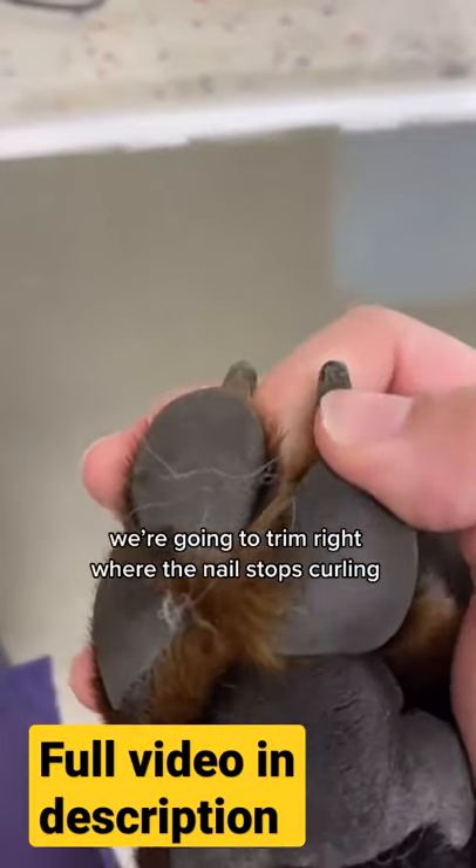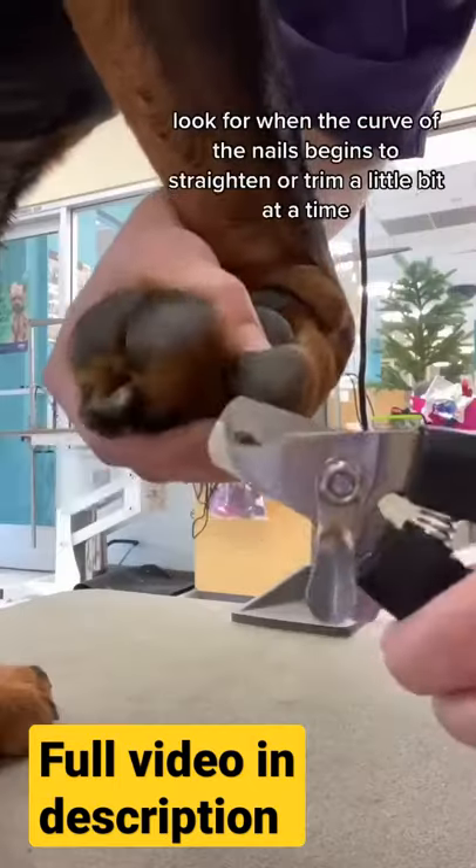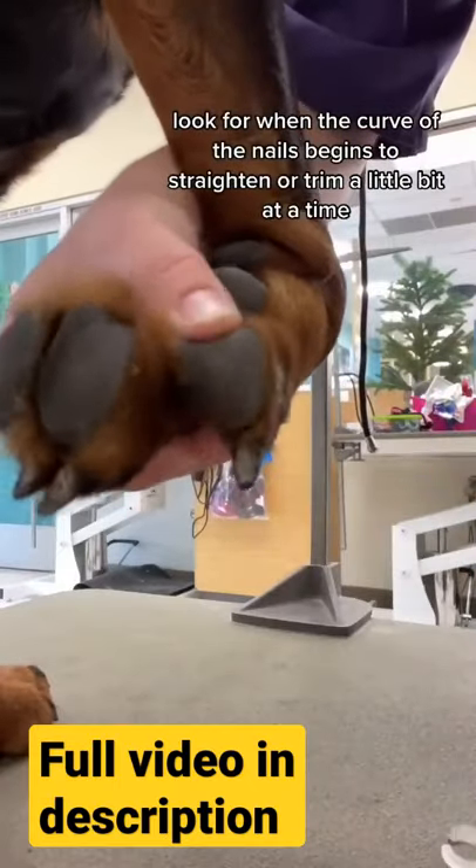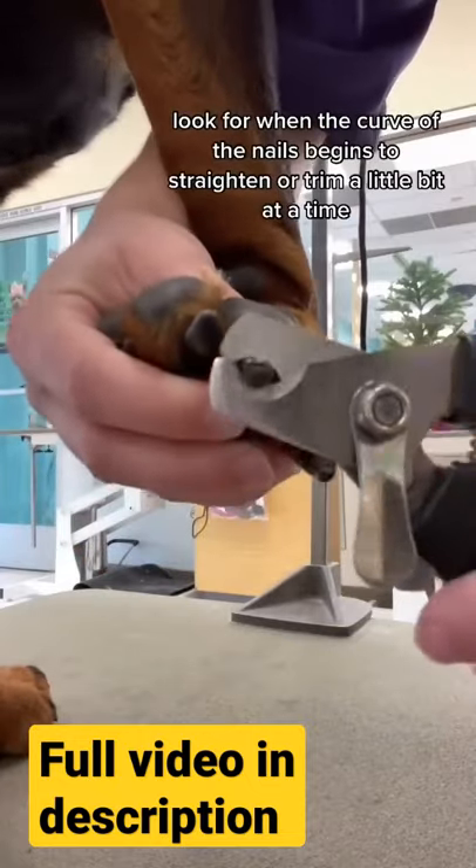Here's how to trim dark nails on a dog. You're going to look at the nail and you'll notice there's a curl, and right where the curl starts to straighten out, that's where you want to trim. That's usually where their quick is. Otherwise, you can just trim a little bit at a time until you notice that dark center.